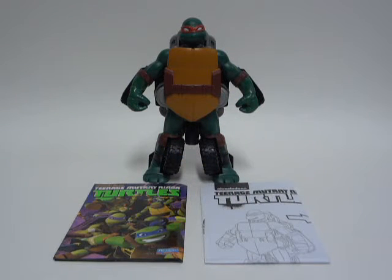Alright, so the figure is out of its packaging. I hope you guys liked that timelapse video. The reason why I did that is because this figure is pretty much a one-step configuration — mutation, transformation. Pretty much all the same meaning.